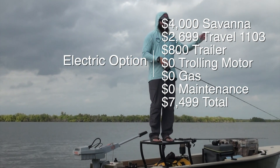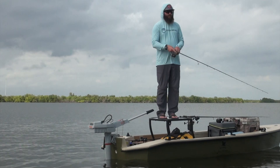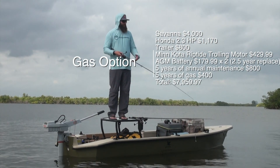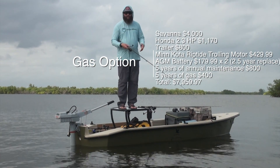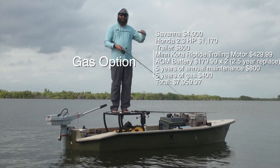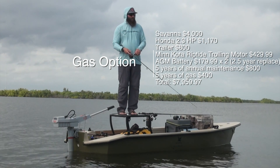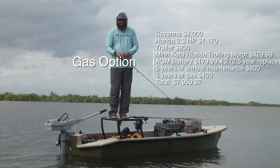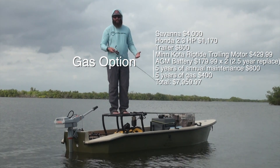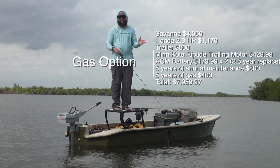You can't just compare the two motors head-to-head. If you get the gas motor and you want to be quiet, you also have to get a trolling motor — a 55-pound-thrust saltwater-grade trolling motor — and a battery for that. Then you've got to look at range, how much gas, and over a couple of years, are you really still saving money? When you add all that up — boat, motor, and trailer the way I have it — it's about $7,500. I actually came out $500 cheaper with this setup than if I'd gone the other route, and really that $500 represents the maintenance savings over a few years.